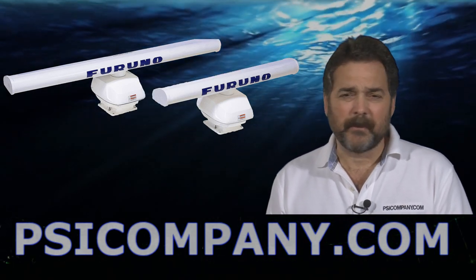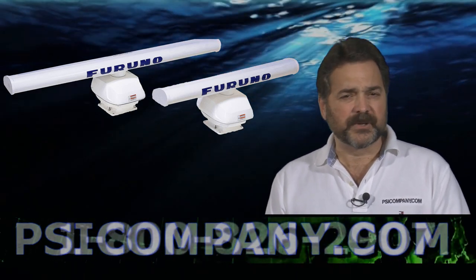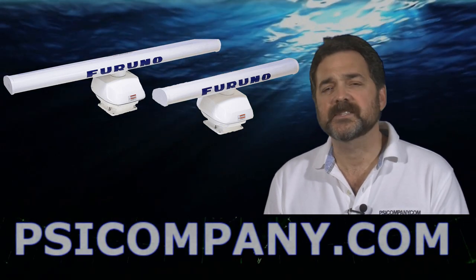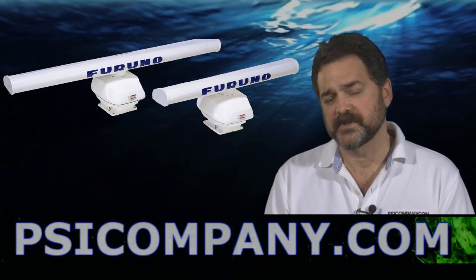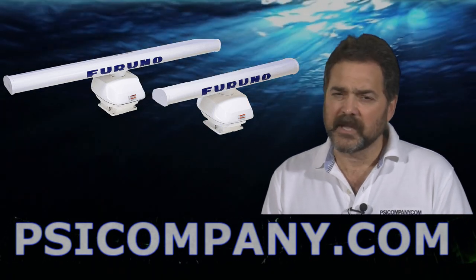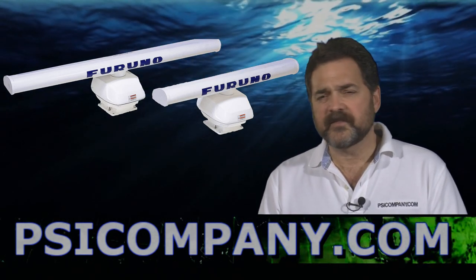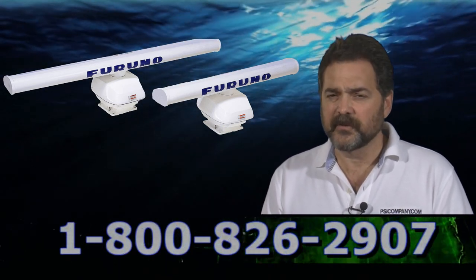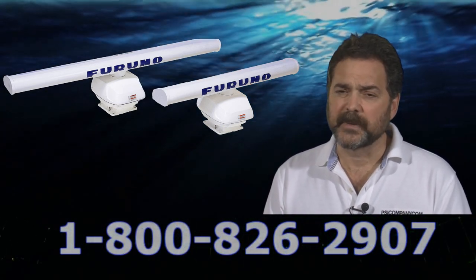We get asked all the time about Furuno NavNet 3D — if it's a good deal, if it's a good buy — and the answer is generally yes. If you're looking for really high definition pictures, and you want to see high definition in your charts and in your pictorial depictions, consider Furuno NavNet 3D. It's really quite superb gear.